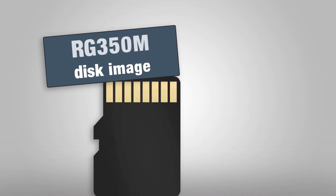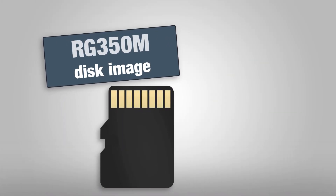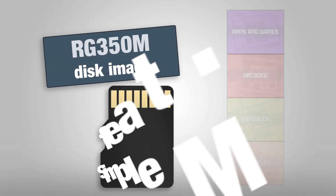Hello guys, it's Mashtag here. Today I can proudly present you another ready-to-go disk image, this time for the RG350M, running SimpleMenu as user interface.